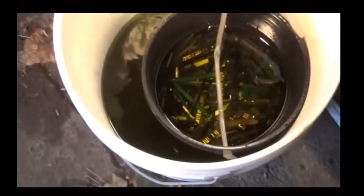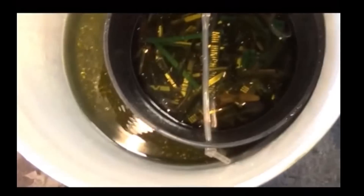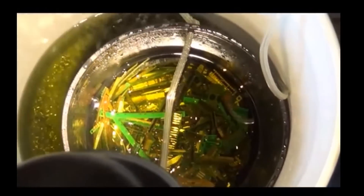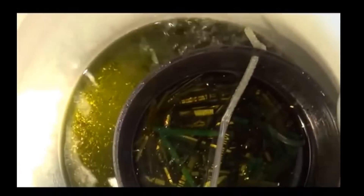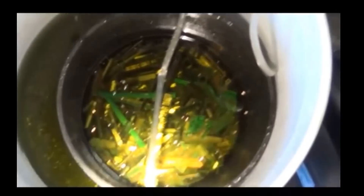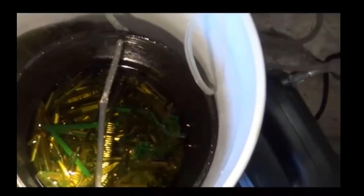Besides which, it is very, very ecologically irresponsible to dispose of chemical waste in this manner, no matter how anyone tells you that the acid is neutralised. It is still chemical waste, and you can tell that by the smell, which is absolutely friggin' horrible.